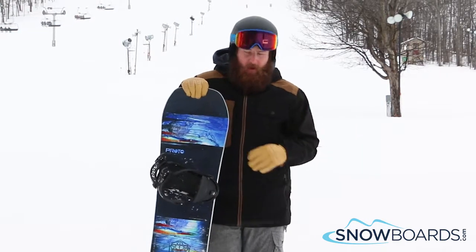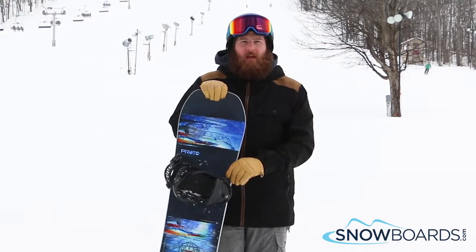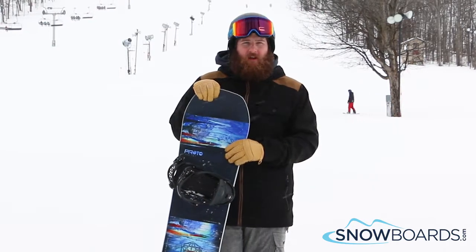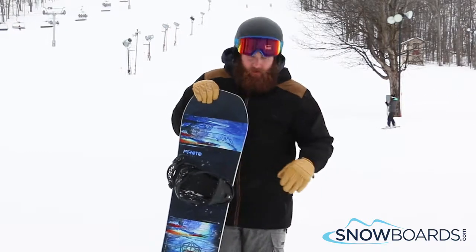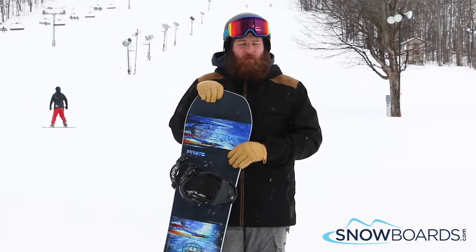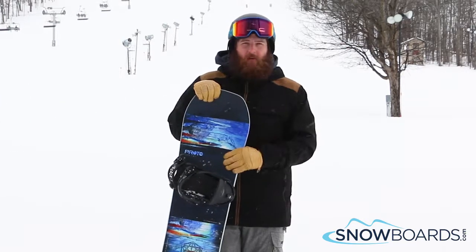A nice rocker camber profile. A lot of grip where you need it, rocker where you need it. Smooth transitions in and out of turns. It's quick edge to edge. It's pretty solid underneath you. It's an ASIM sidecut, so heel side turns and toe side turns are super easy and super smooth. A ton of fun.